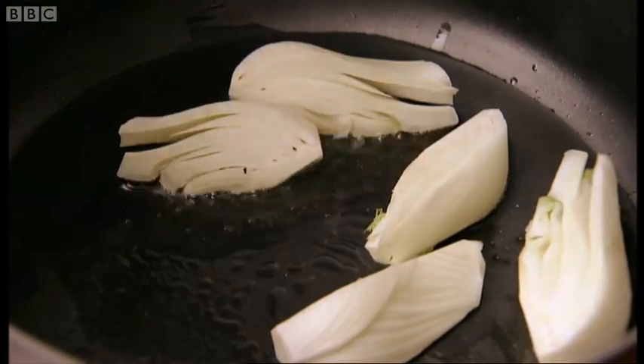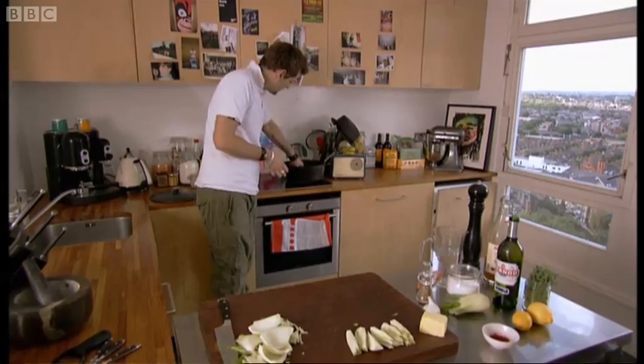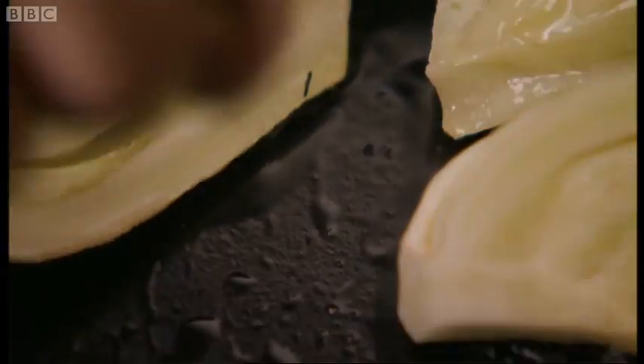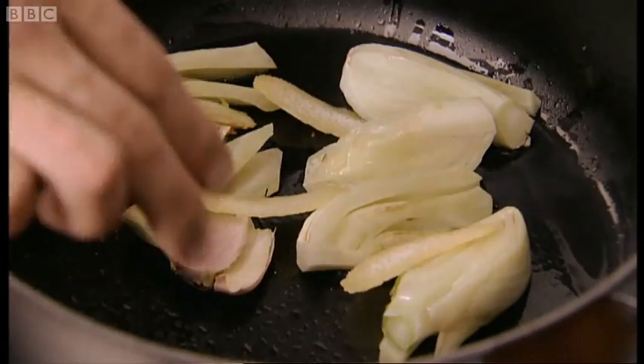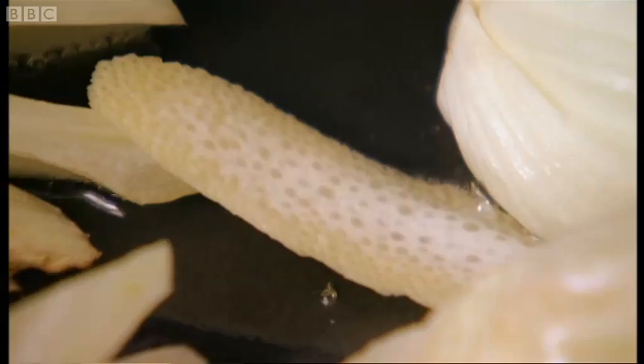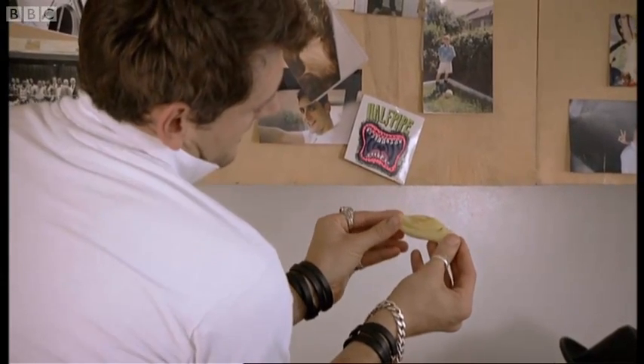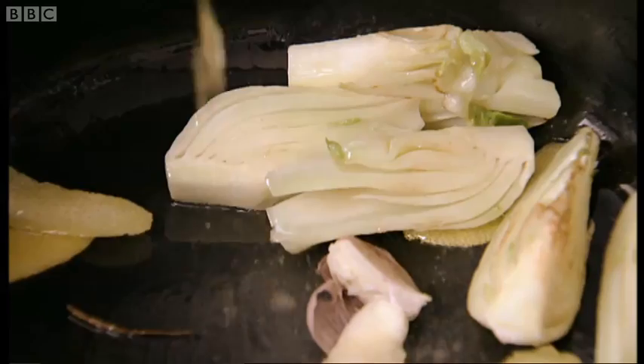Get a nice big old pot on about a medium heat, and all I want to do is just colour the fennel. Keep an eye on it as well because it will colour really quickly. I'll just crush a clove of garlic — keep the skin and everything — I just want a background flavour. Lemon again, very Italian — a nice little bit of colour just on the outside there, just tanned it a bit — that's enough for me.